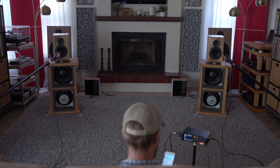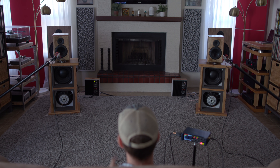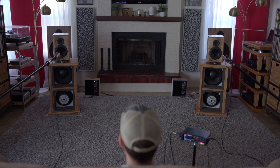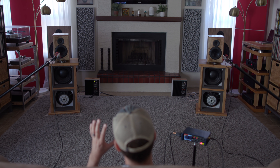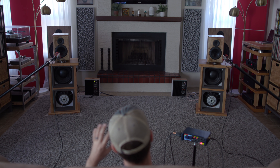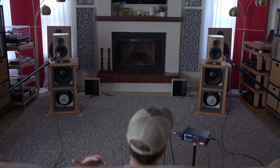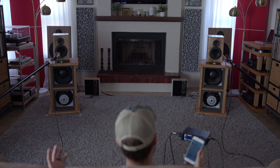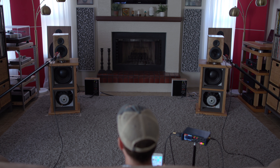Alrighty guys, welcome back to New Record Day — sound clips with commentary. XLS Encores on H-Frame open baffle subs, because why not? In all seriousness, as good as the XLS Encore is, it drops off around 50 hertz, and I want you guys to hear some serious bass and kind of hear the full potential of a rig like this, so let's jump in and have some fun.